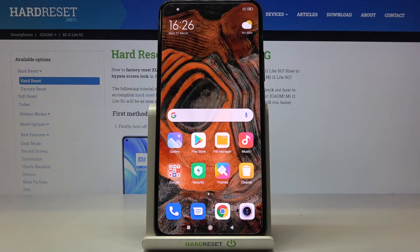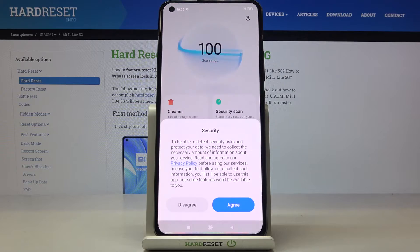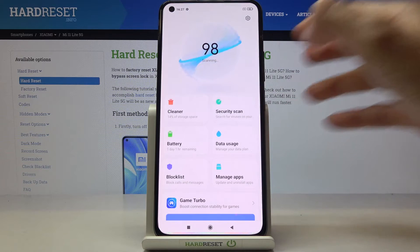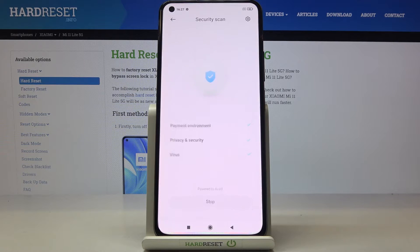In front of me is Xiaomi Mi 11 Lite 5G and let me show you how to perform a virus scan on this device. So at first just open the security app, tap on agree, and now just click on security scan right here, and tap on agree.